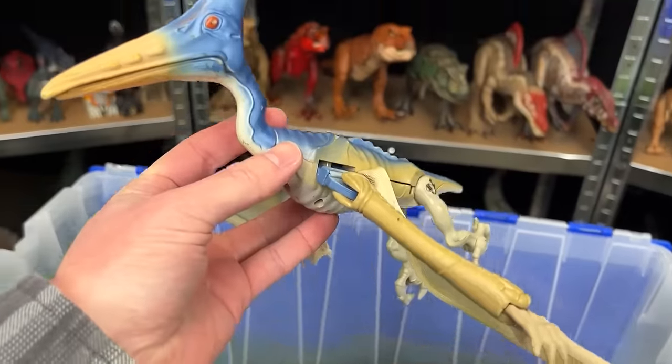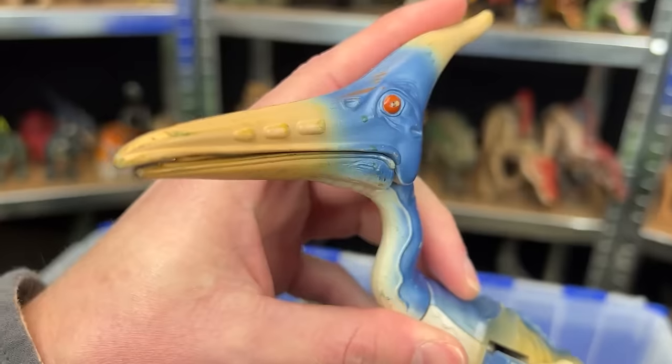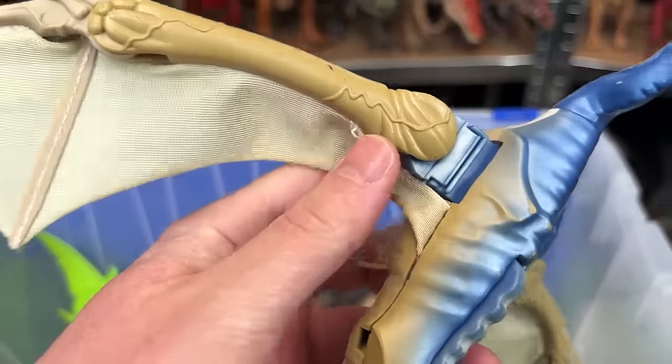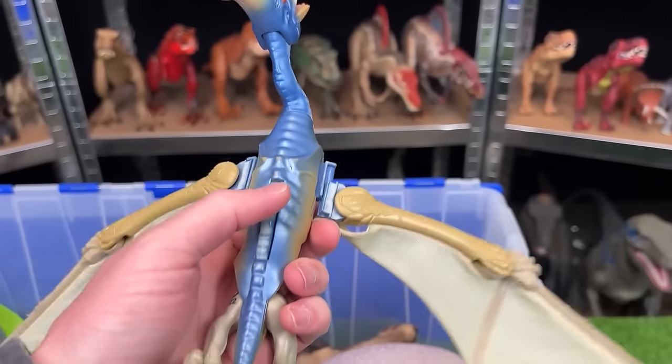Next here is a winged dinosaur. This one is pretty old and worn. I believe it is a Pteranodon. It has a spring-loaded mouth and its wings are actually a soft fabric instead of rubber. And there's a button on its back so that you can flap its wings.